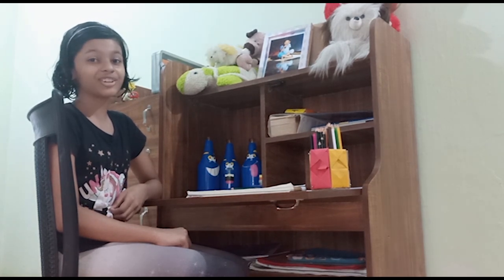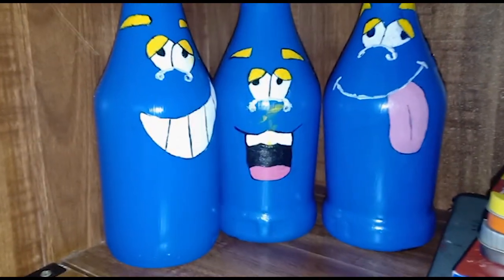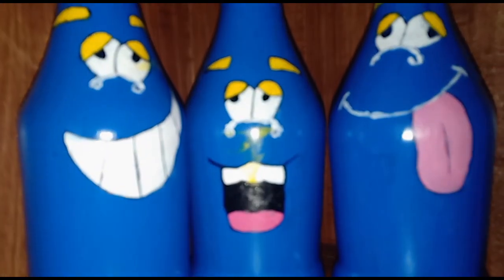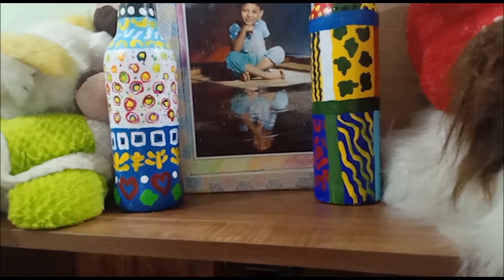Let's see how to decorate your room with bottle craft. One way is to place single or multiple bottles in the corners of your room or on the shelves, along with other crafts or books.